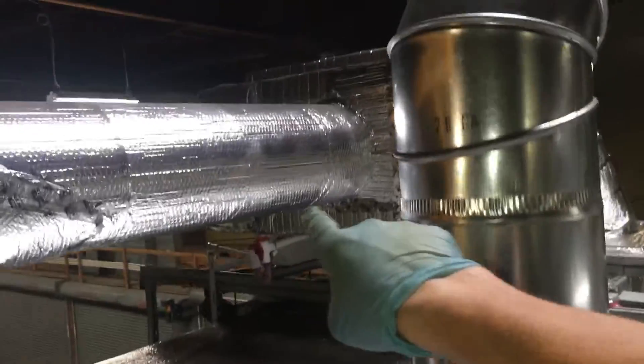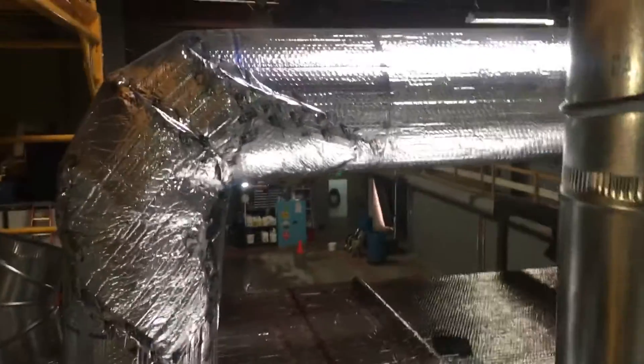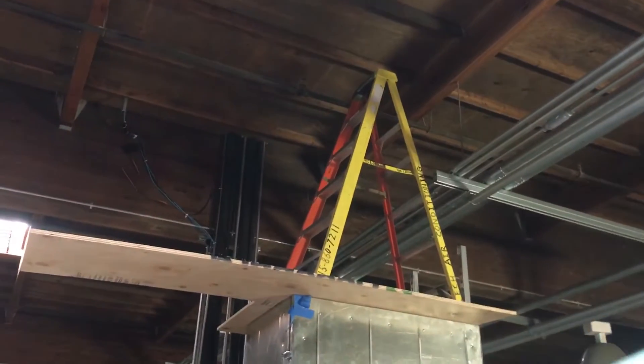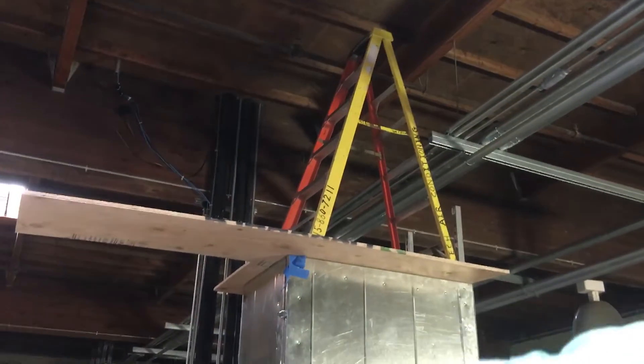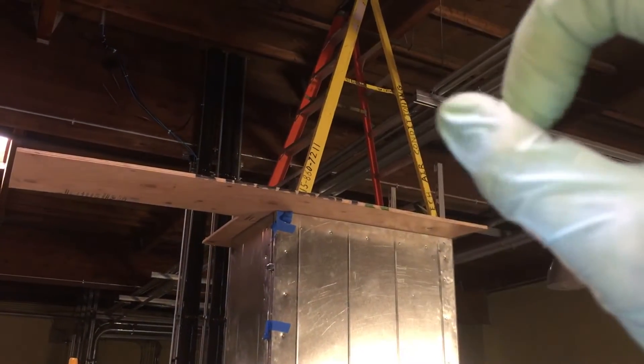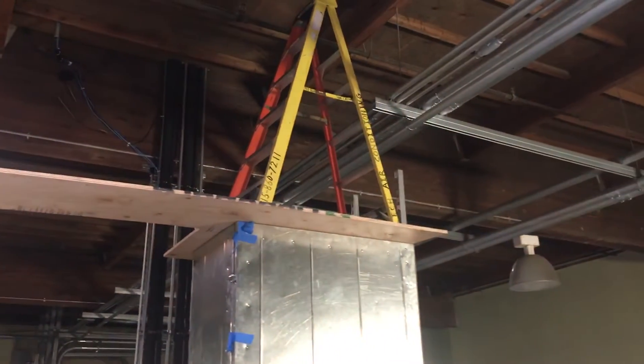Later on, this same system will be tied into five or six more rooms just like this one — another three rooms over there and two more over there. It'll pressure-feed clean HEPA-filtered air through all the rooms, positively pressurize all of them, and exhaust back out to the roof through one system using dampeners, zone control, and weighted balancing dampeners.